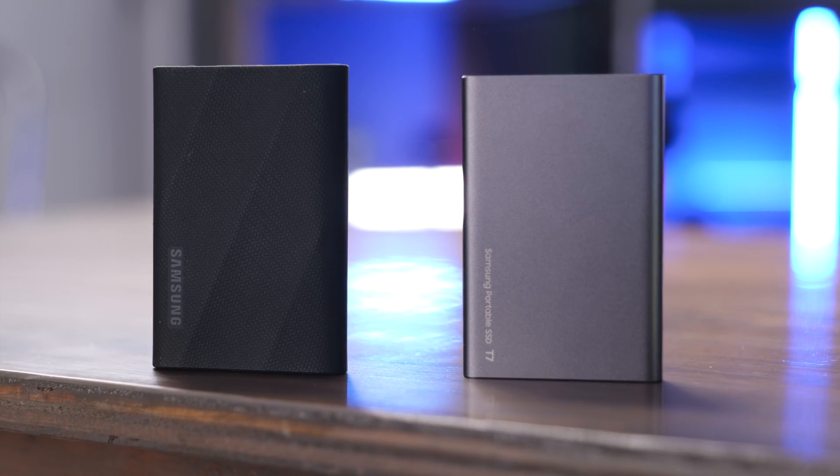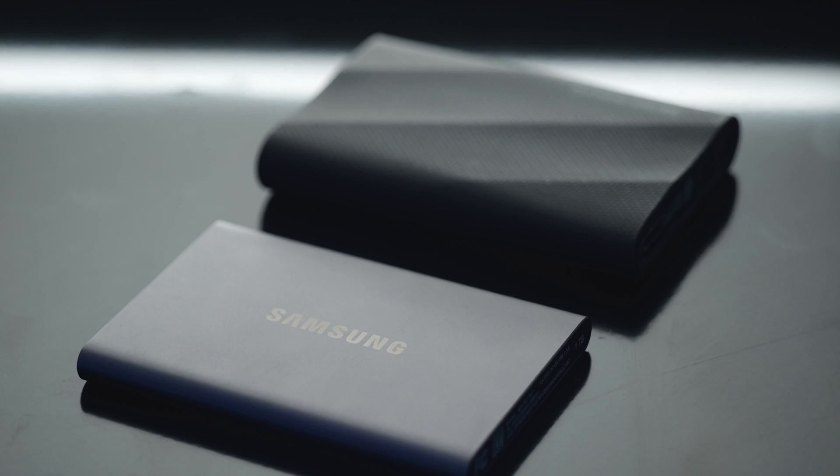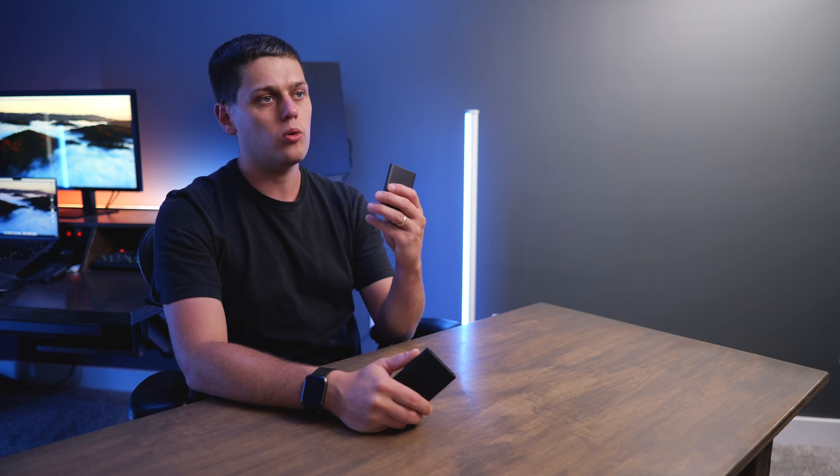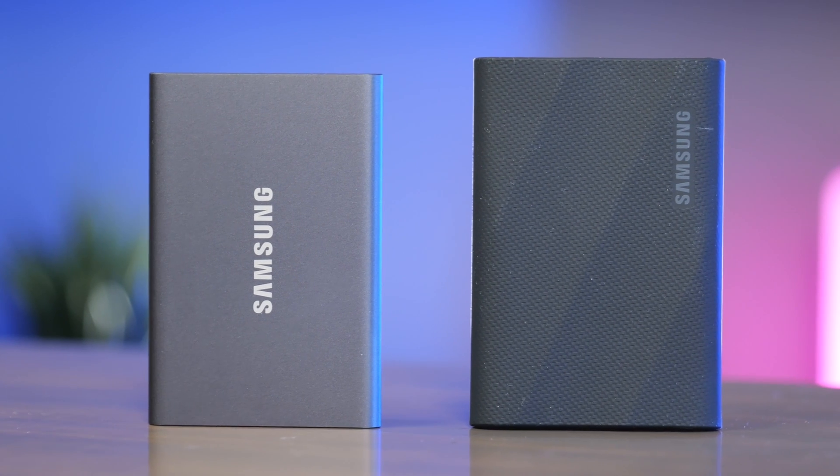The Samsung T7 and the T9 are two of the best Samsung portable SSDs, and in 2024 there are a few things you should ask yourself if you're trying to decide which to get. First things first, when you look at the box of both drives, you'll notice the T9 claims to hit speeds up to 2,000 megabytes per second while the T7 only advertises speeds of 1,000 megabytes per second.